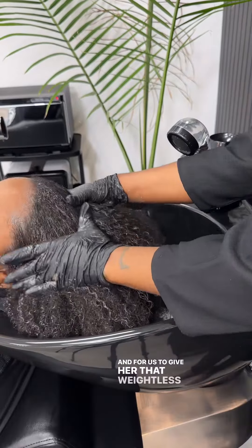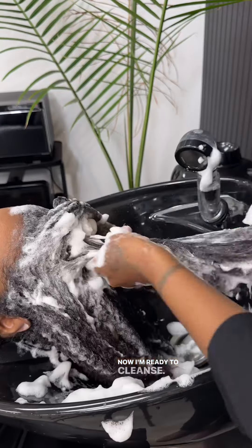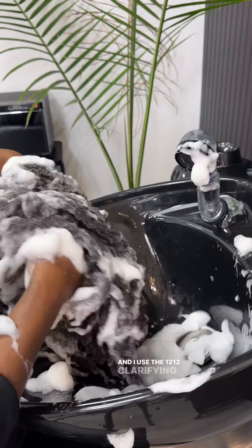For us to give her that weightless outcome, we definitely have to start with a clean canvas. Now I'm ready to cleanse, and I use the 1212 Clarifying Shampoo.